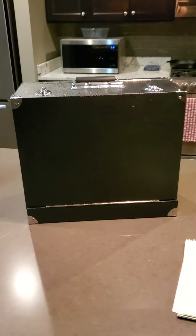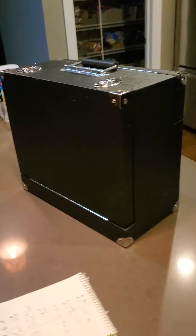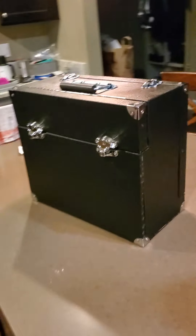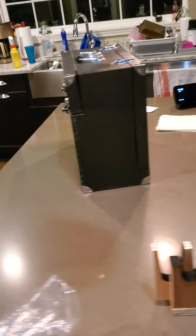Hi Mike, I finished the pistol range box today so I just wanted to give you a little instructional video on it before I send it off.